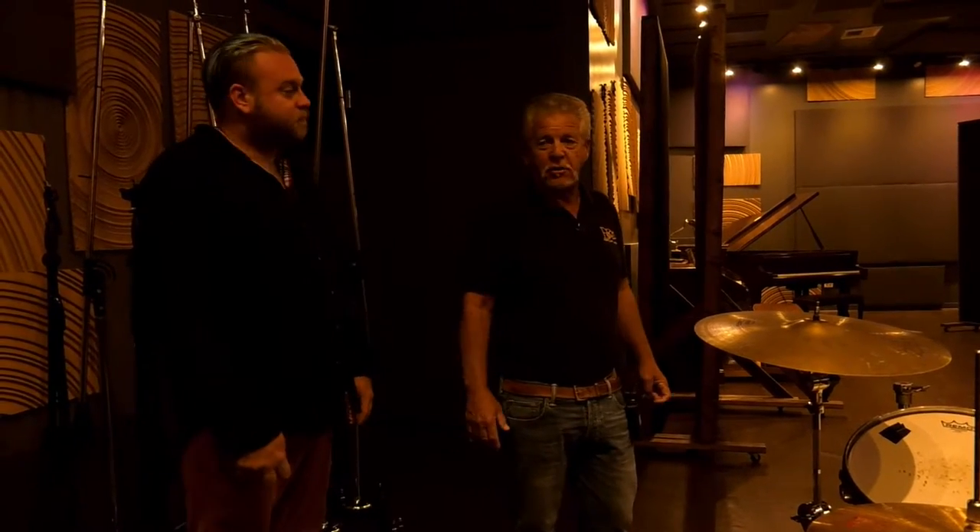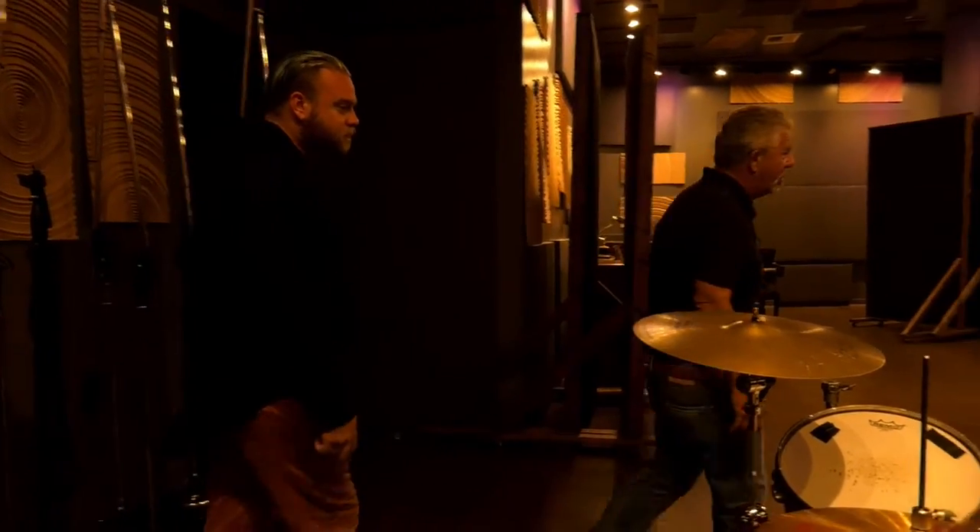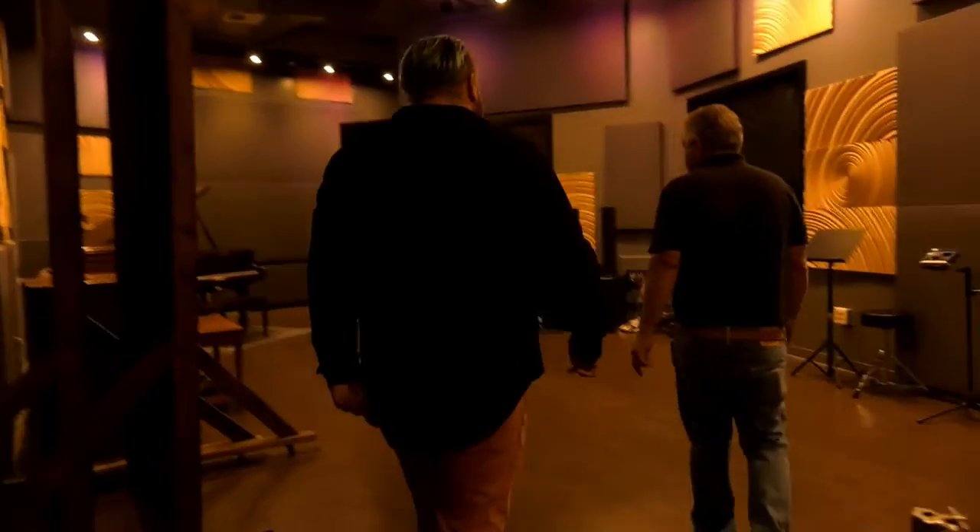Those amps were the only thing on stage when I saw the Beatles — back in '65. And I see the Marshall. That would be exactly what they used. That's incredible. Well, let's go out and check out the rest of the facility.